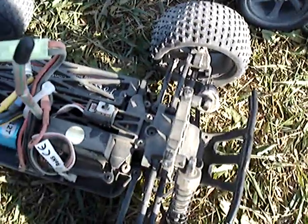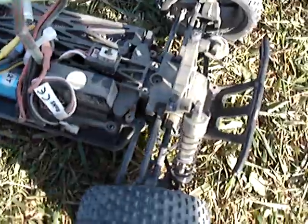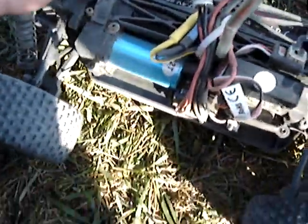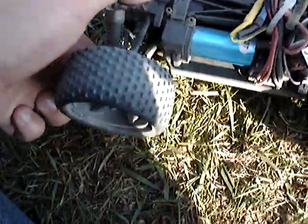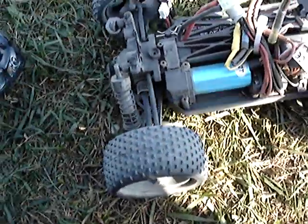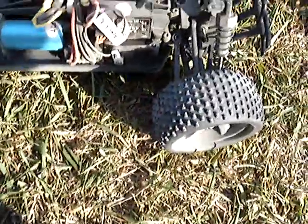They worked fine. We both had the battery coming out of the side, and we both had a problem where the suspension arms got jammed. But just by working with them, they got cleared. That was pretty good.